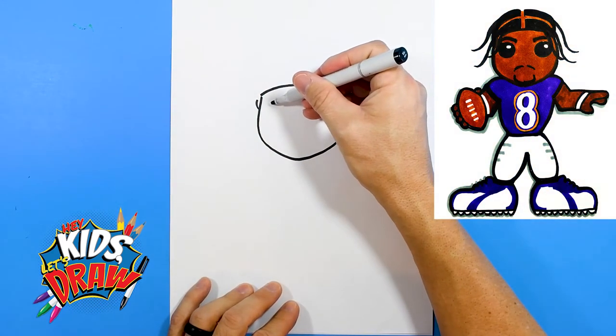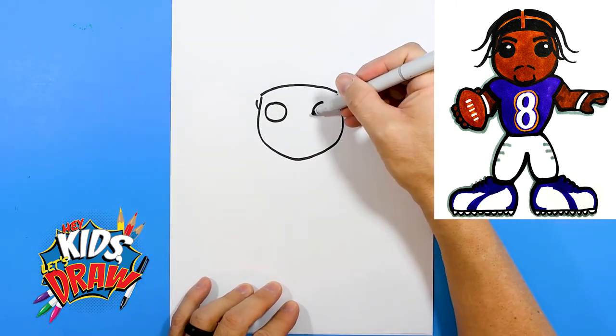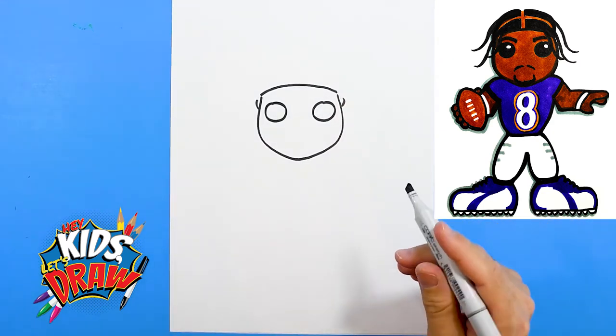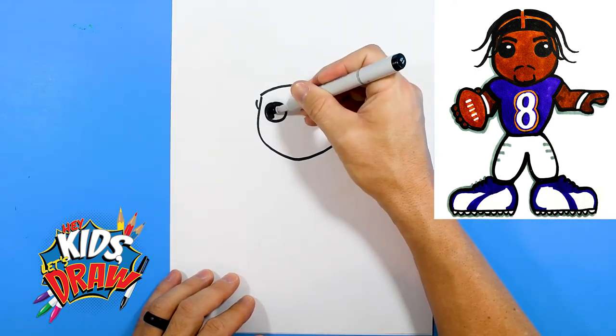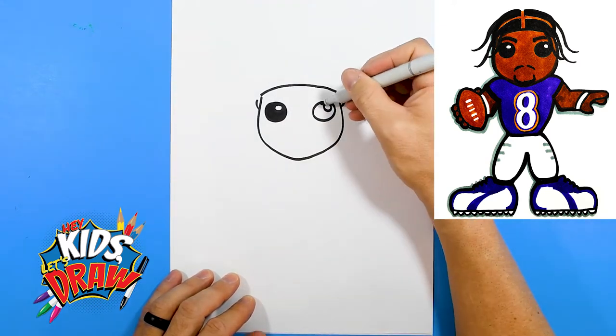Let's do a big circle for an eye. As you know, with our fun football players and athletes, we like to do them cartoon style for kids. So this is kind of a Funko Pop style drawing of Lamar Jackson, quarterback for the Baltimore Ravens.